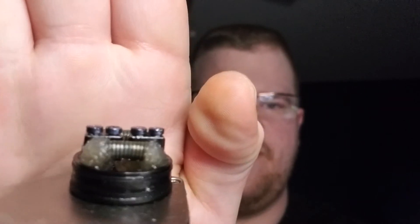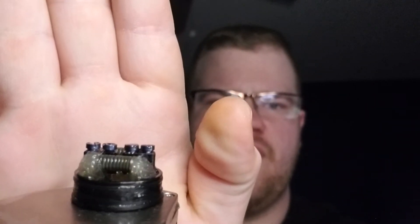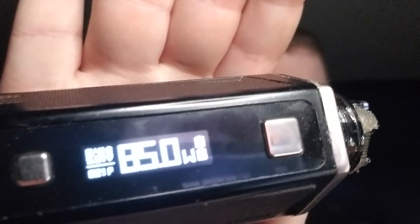It's easy to wrap. I wrapped it, I believe, nine or ten times. This is about a nine or ten wrap I put on the Twisted Messes 24 Pro Series RDA, on a three millimeter bit.